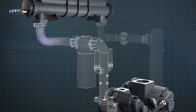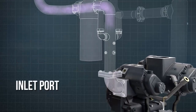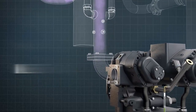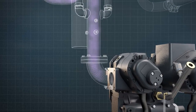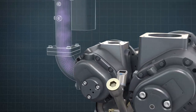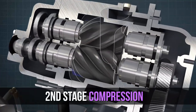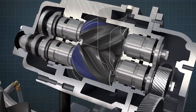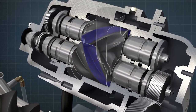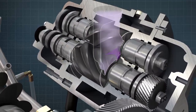The cooled, compressed air passes through a moisture separator, then onto the inlet port of the second stage. The volume of the air is greatly reduced after first-stage compression, which means that the size of the second-stage rotors can be smaller. The second stage further compresses the air to the required pressure in the same manner as the first stage. However, this time, the compression process takes place on the upper side of the rotors.